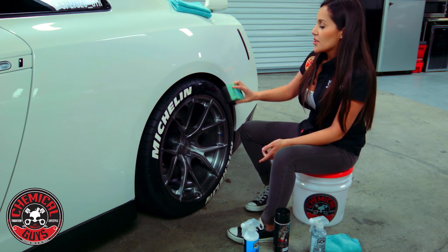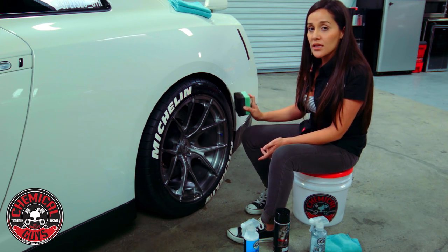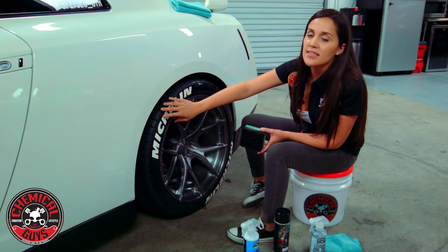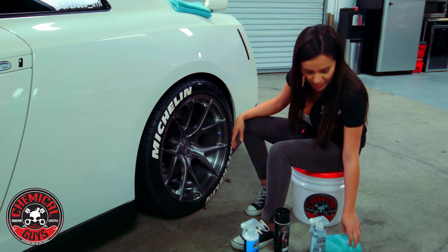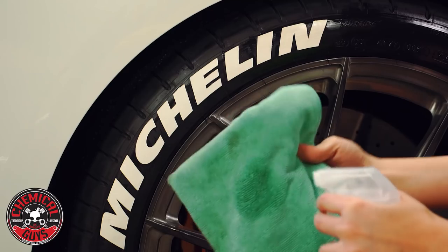What you can do is use Silk Shine only in the areas between the wheel decals, because you still want to dress that area — you don't want it to look undressed. You can use an aerosol base around the letters. I'm going to go back and clean this up and then show you the aerosol and how to use it around the letters.